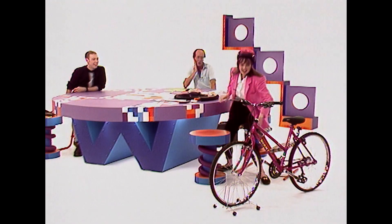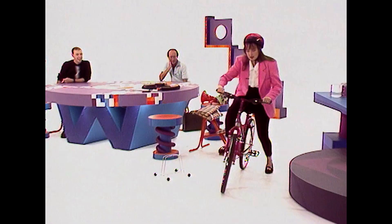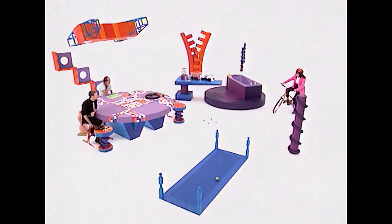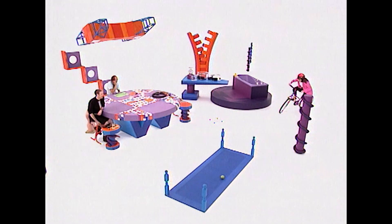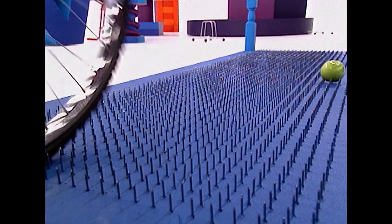Do it again! I shall proceed to show you how I can ride over a bed of nails. There we go. Brilliant. I thank you.